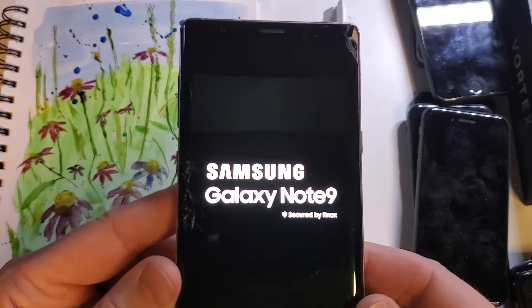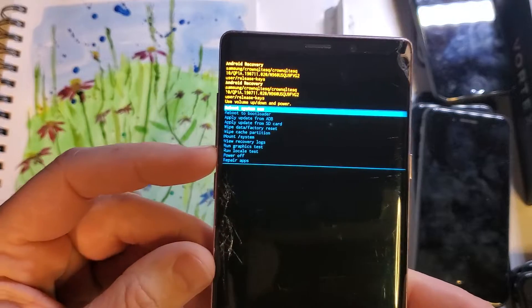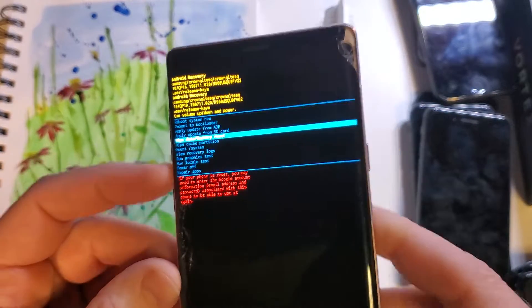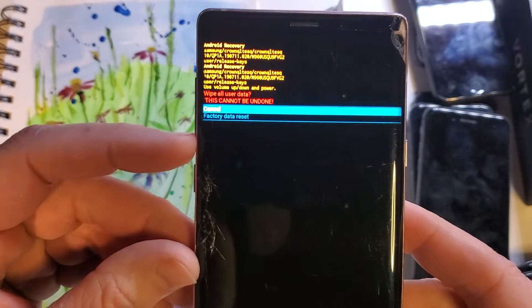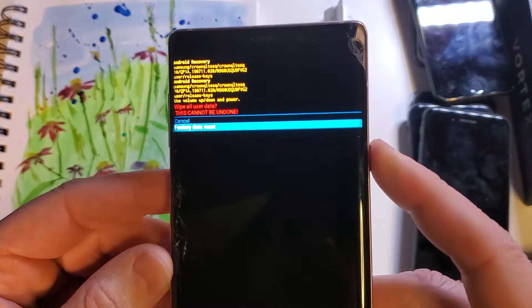In just a moment we'll see the Android recovery menu. Now we're going to use the volume keys to scroll down to 'wipe data factory reset' right there, and then push OK with power. One more time — wipe all data, this cannot be undone. Scroll with volume, press OK with power.